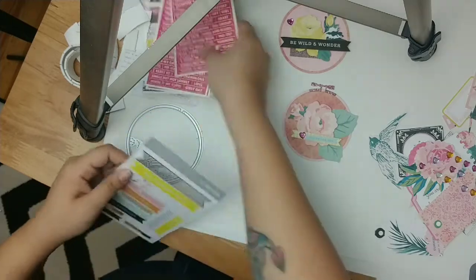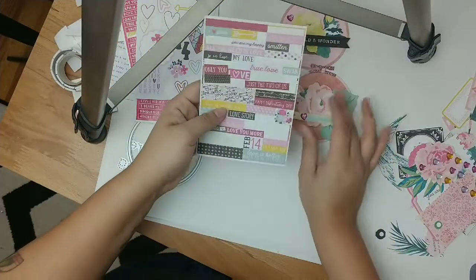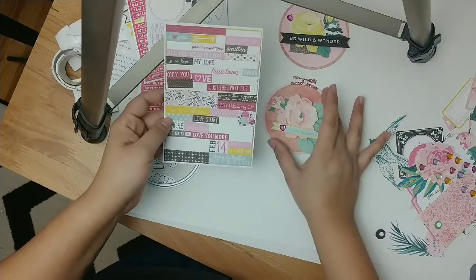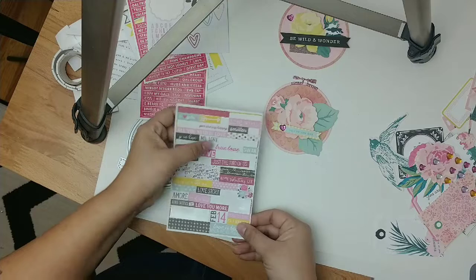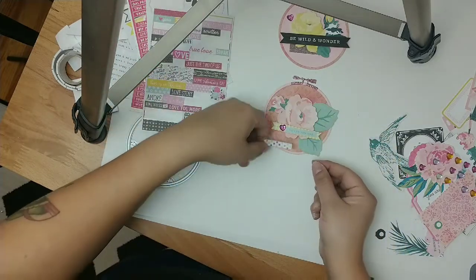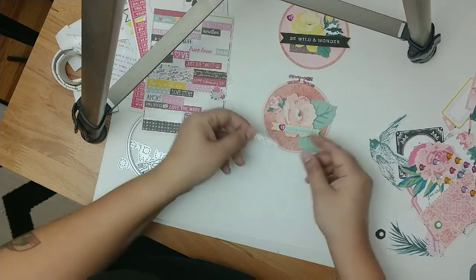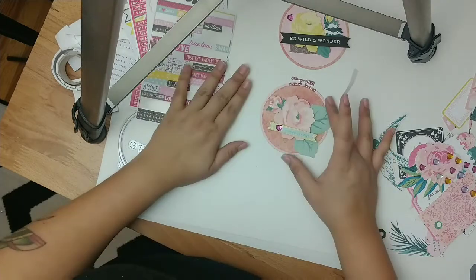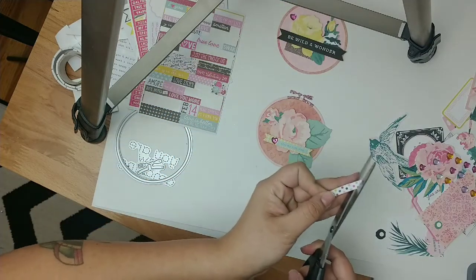I feel like I might still need something back there. I'll go with some washi tape from this kit — I don't even know what this is, all these are leftovers. I have not bought any Valentine's craft supplies — I said I was going to use up my stash and that's what I'm doing. Going with this one, maybe underneath or up here. I feel like this might be enough but I still need something — let me cut this at an angle.